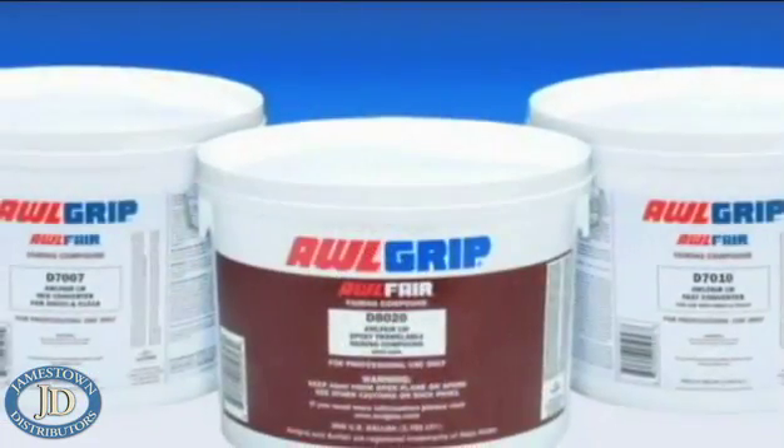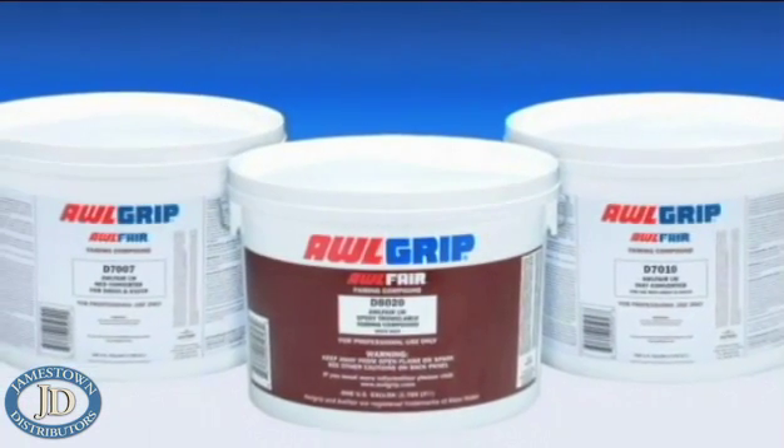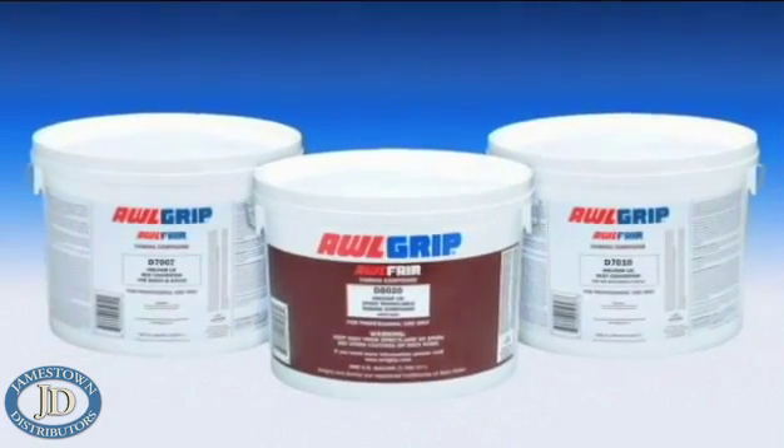Epoxy fairing compounds are usually supplied as two components: the base component, an epoxy resin, and the converter, which is based on amine. These two components are mixed in order to create a reaction.